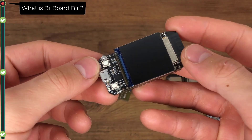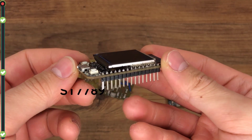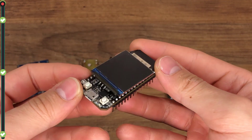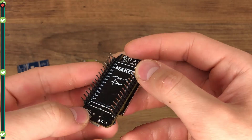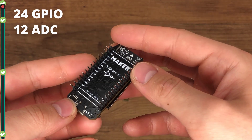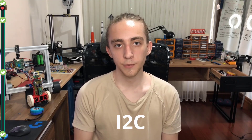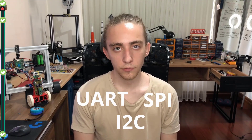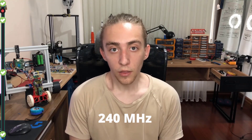BitportBear is an ESP32-based microcontroller with a built-in 1.3-inch TFT display and 24 GPIO pins accessible via header pins. You can program it with Arduino and MicroPython languages. It supports 12 ADC-capable GPIO pins and I2C, SPI, and UART protocols. Its internal clock runs up to 240 MHz and its wireless module supports BLE and Wi-Fi.